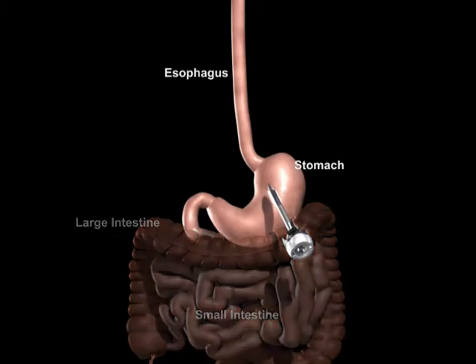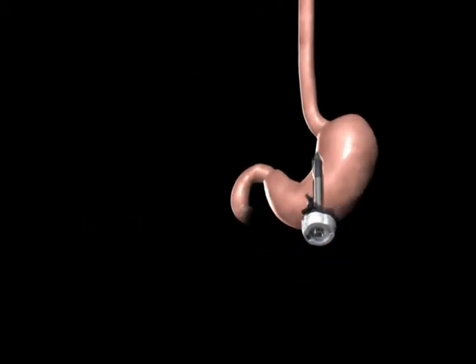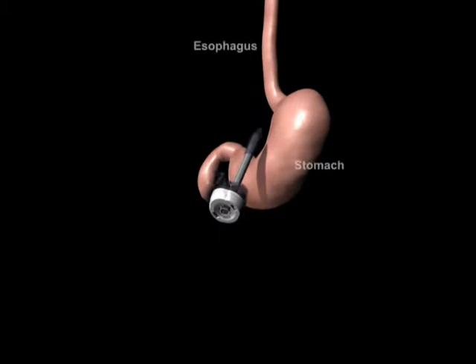The surgeon examines the abdominal cavity using a laparoscope or video camera. In preparation for the band, a tunnel is created behind the stomach. The Realize Band is then introduced to the abdomen through a trocar.